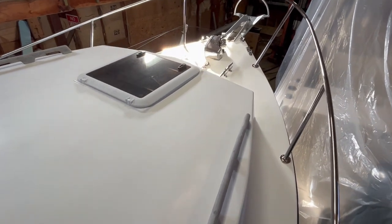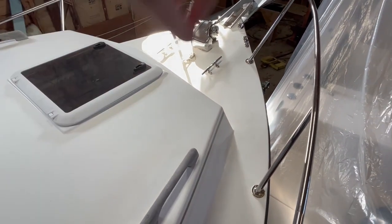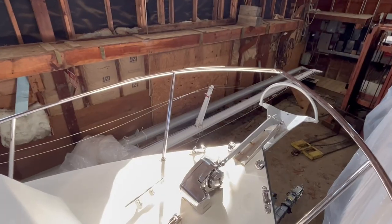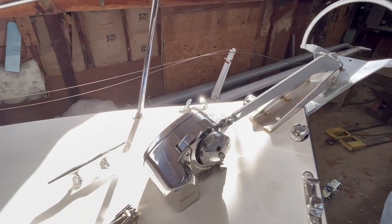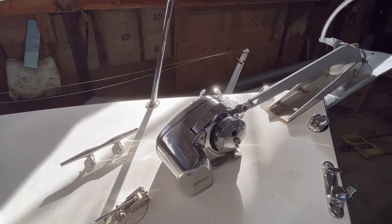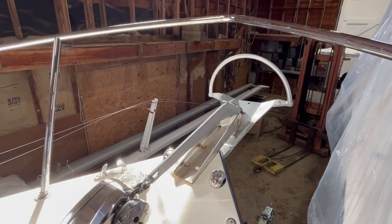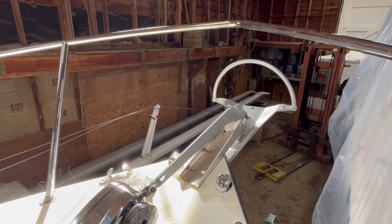Moving forward up the side deck — plenty of room and comfortable to walk up here. More handrails and a stainless steel bow rail. You've got a 12-volt electric Lumar Pro Fish windlass and a Mantis M1 anchor — the modern style with incredible holding power — and the roll bar.